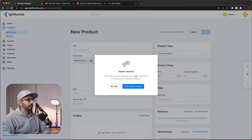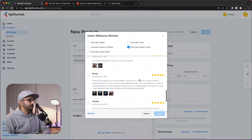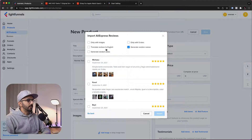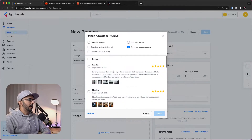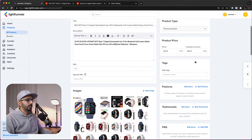It's asking whether I want to import reviews as well — I'll choose yes, import reviews. I have the option to filter reviews by number of stars, only reviews in English, and so on. I'll click all reviews and click Import. Our product is now imported into LightFunnels and ready to be used.